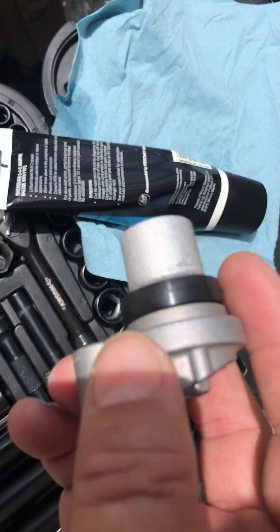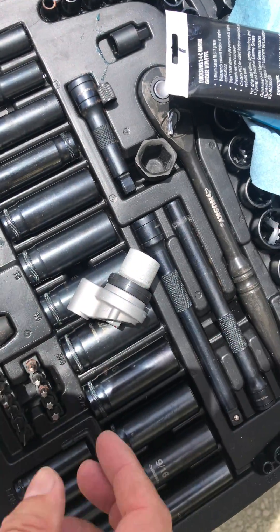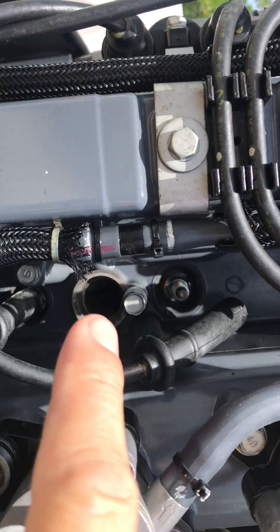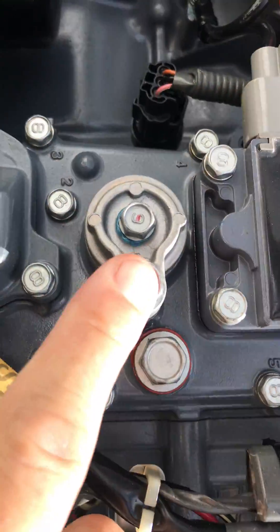I'm going to grease up the threads on both of these bolts and the gasket just so it doesn't seize up. I'm going to put it back in. This one's going to go right there. There's the other one I put in, and here's the third one.